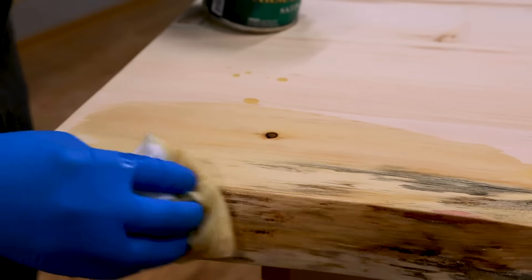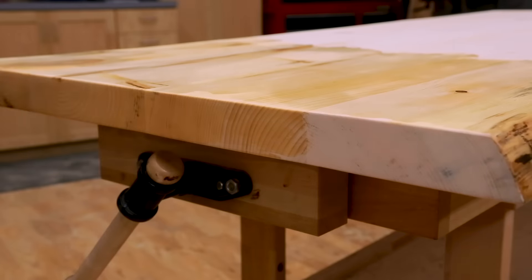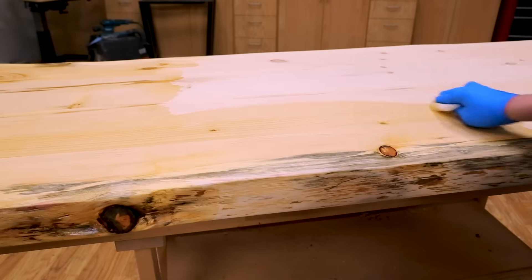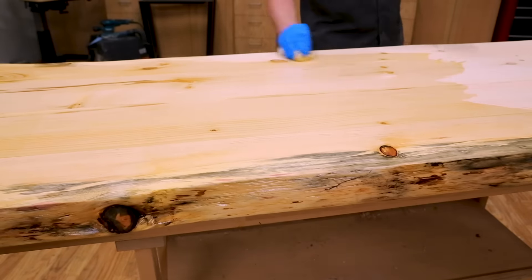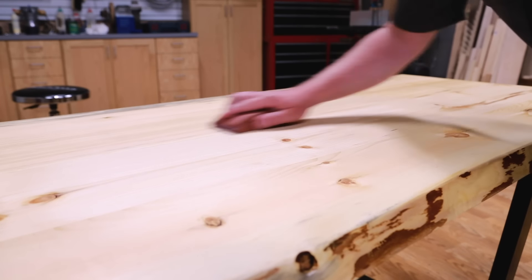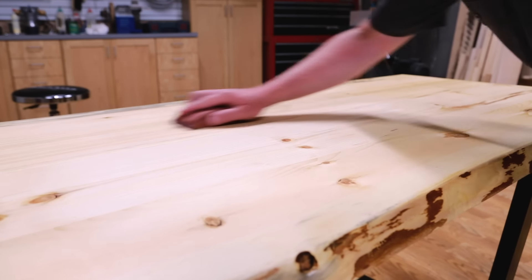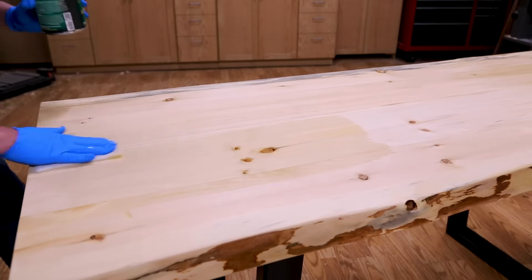You can stain your table and then apply a topcoat, but I chose not to stain it and instead applied a satin sheen oil and urethane topcoat. I liberally applied the topcoat to the entire surface, let it sit for a few minutes, and then wiped off the excess. I let the finish cure overnight, gave the surface a light sanding with 300 grit sandpaper or a scrub pad, cleaned all the dust, and applied a second coat. I repeated the process for a third coat of finish.